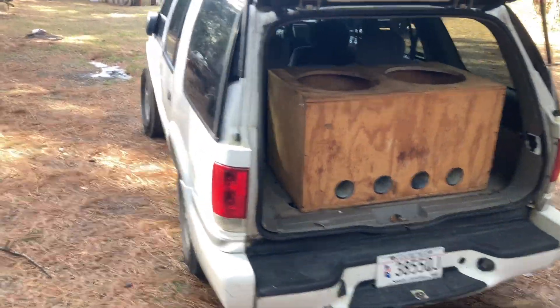Hey guys, ElcoDude here. Today I'm doing a video of my friend's Knot Blazer — it's a GMC Jimmy.